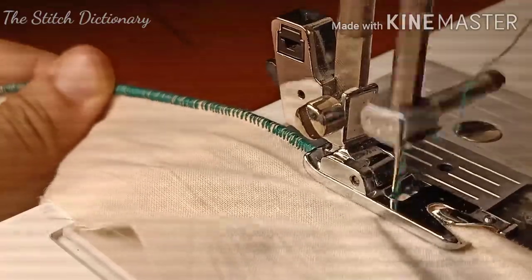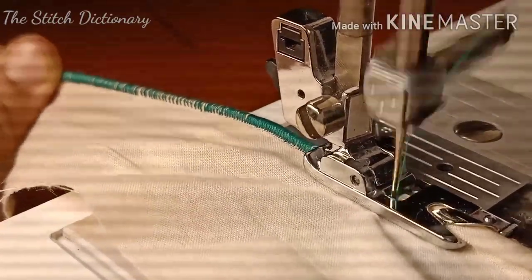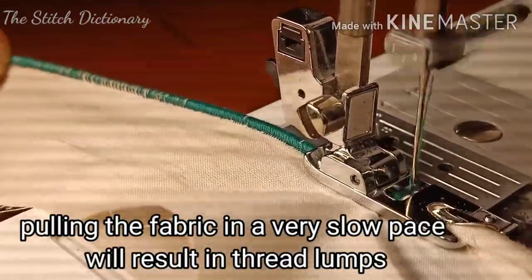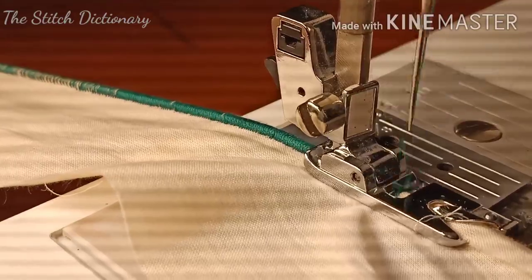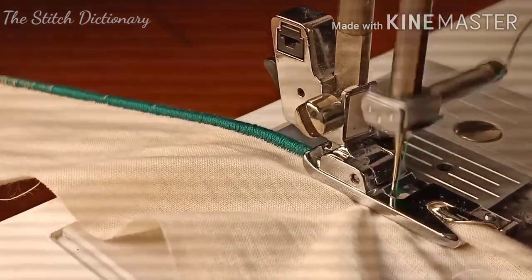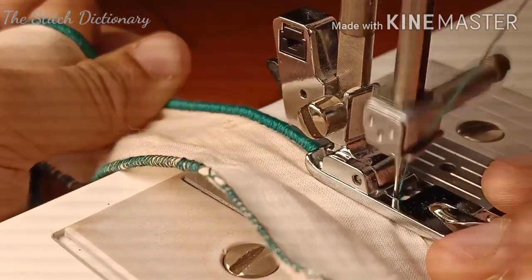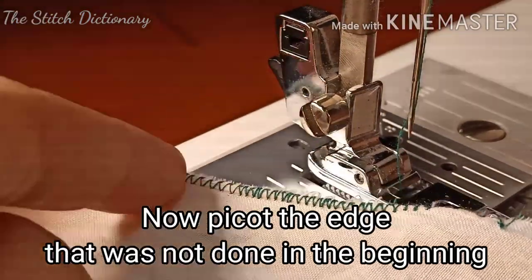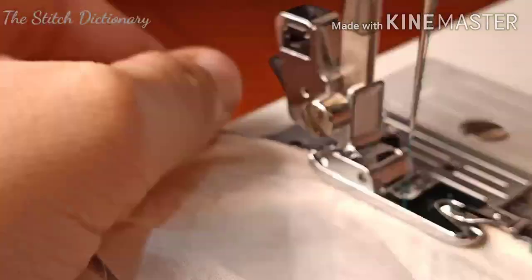The stitch should be very uniform. Go a little bit slow. You can hold the fabric very accurately. The same stitch will be consistent across all the stitches. You can finish with the same stitch.